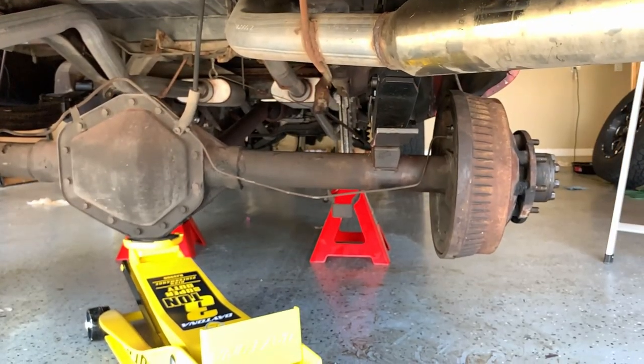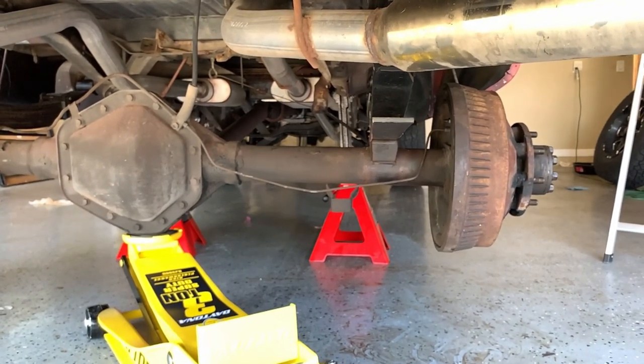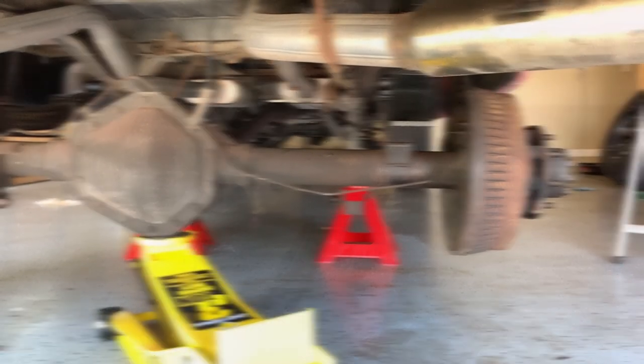In this case, all we're going to do is slowly continue putting pressure against the rear differential from the jack in order to close the gap and ensure that the pin seats in the mounting block — which it has. So at this point we're ready to go ahead and put the shackle on and the U-bolts and then we'll be ready to go.